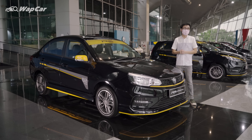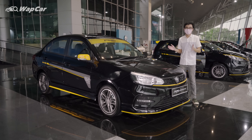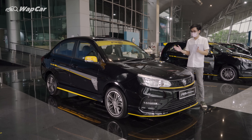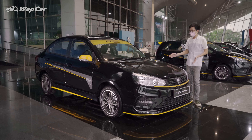Let's start with the Saga R3 edition. Don't let the R3 name fool you, because everything about it is just aesthetic cosmetic upgrades. There are no performance upgrades available on either the Saga or the Iris.